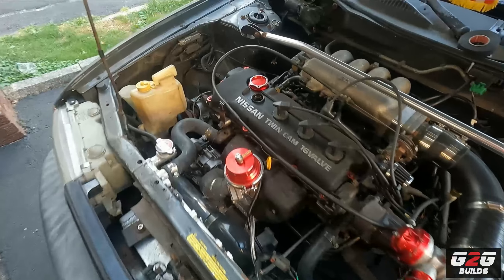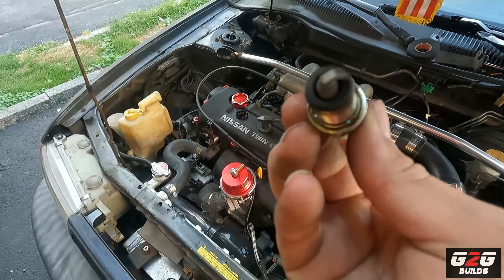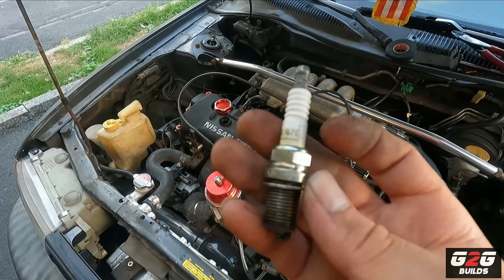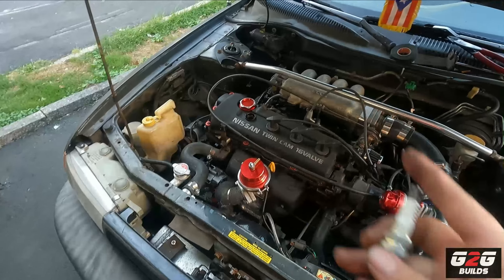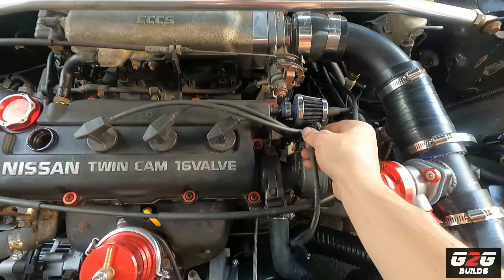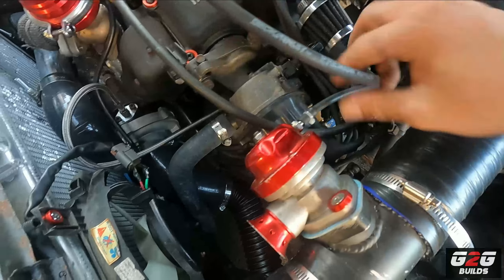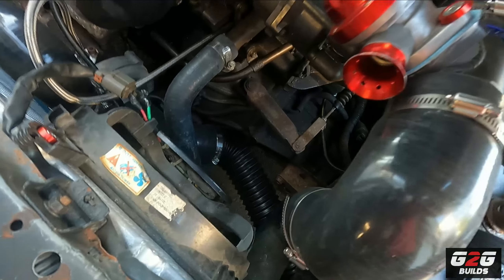I went ahead and replaced the first spark plug. Here is the previous one — it doesn't look that bad, but it has the yellow arc on it, which is a sign that it needs to be replaced. So out with the old, in with the new. Now since I'm here, I'm going to go ahead and swap the spark plugs one by one, because I don't want to lose track of where they go on the distributor.